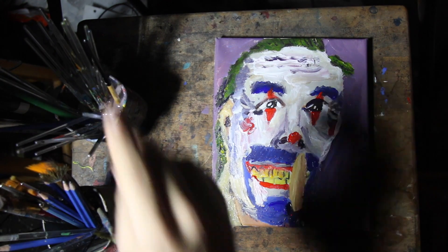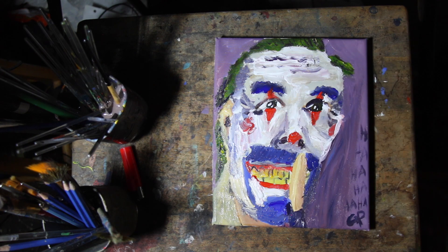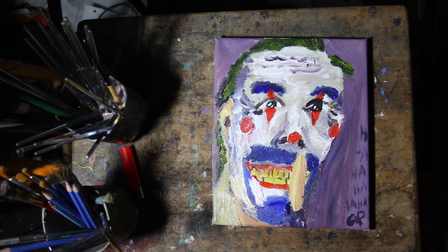And there we go! I believe that's it. I'm adding a bit more paint here and there — there's a lot of paint on this image.